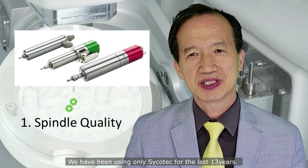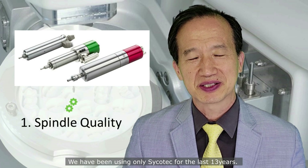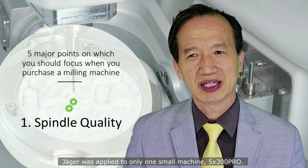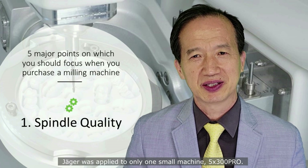We have been using only ZicoTec for the last 13 years. Just recently, for the first time, Jaeger was applied to only one small machine, the 5-axis 300 Pro.